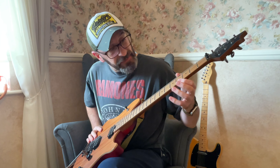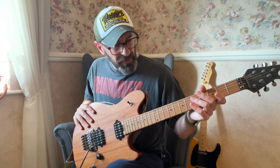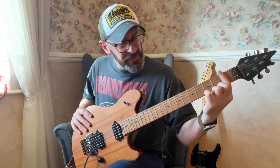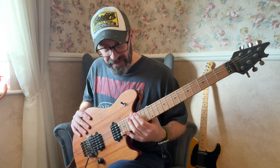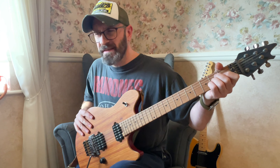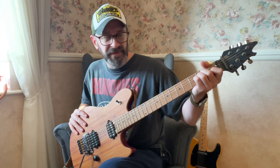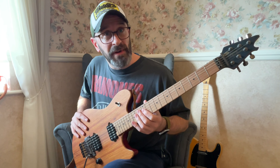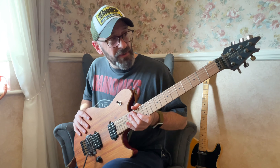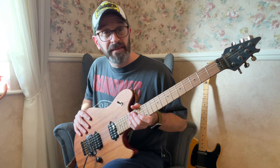It's really comfy, there's no fret sprout. The fretboard radius goes from a 12-inch radius at the headstock to a 16-inch compound radius — it's a nice flat board. It's supposed to be easier for chording at the headstock end and better for playing further up the neck. The neck is beautiful — really buttery. It's great.